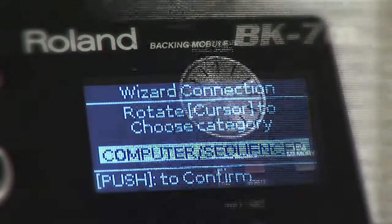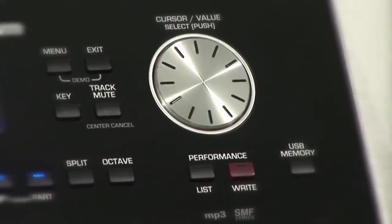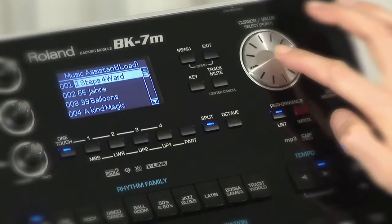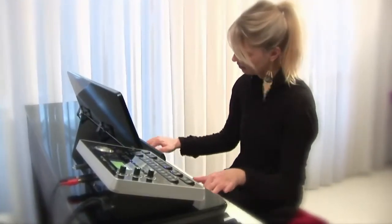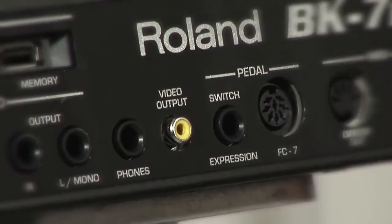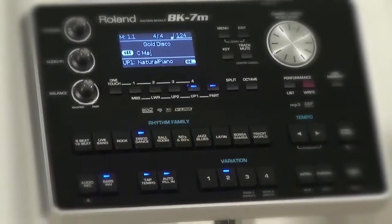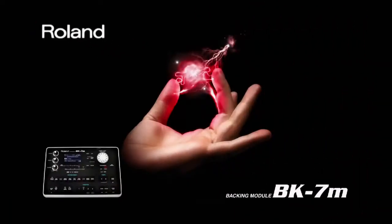The Performance List function allows you to save nearly all of the BK-7m settings for each song and the music style you will be using during your performances. The video output socket can be connected to an external screen to follow the lyrics and chord symbols of the songs during the performance. BK-7m — power at hand.